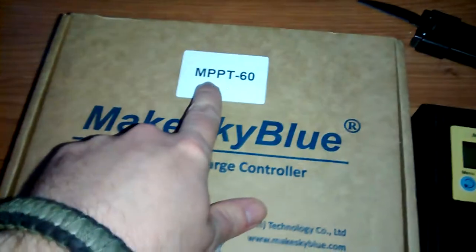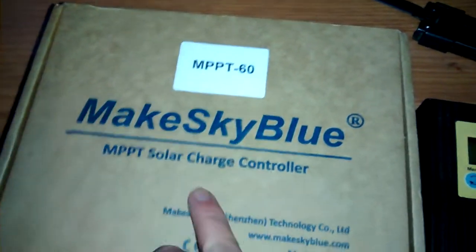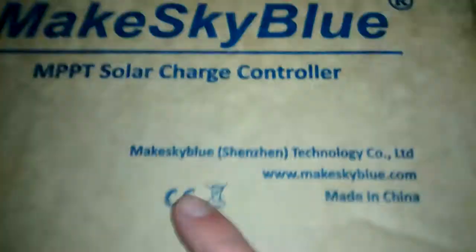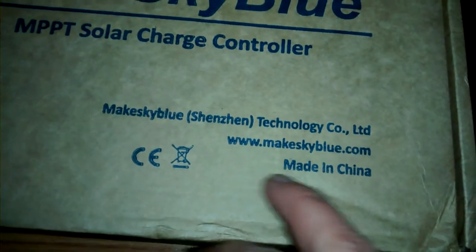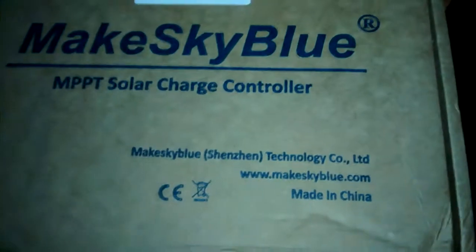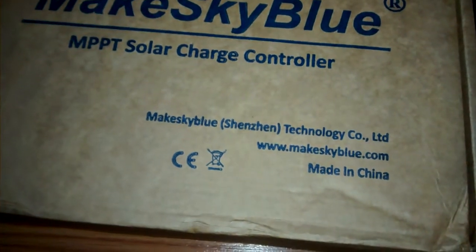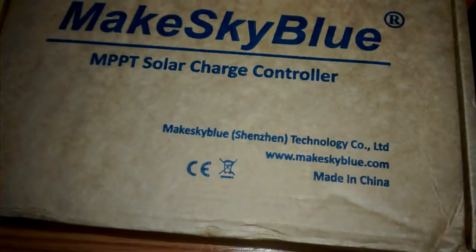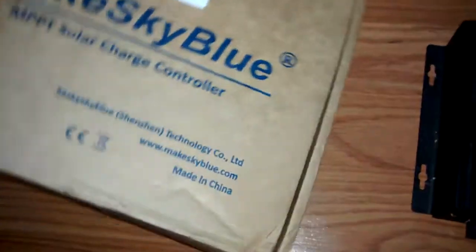This is a quick video about the Make Sky Blue MPPT Multi-Point Power Tracking 60 Amp Solar Charge Controller. Made by Shenzhen Technology Co. Ltd., made in China. Shenzhen is a huge technological Chinese port city known as the Silicon Valley of China. So this may be the future of charge controllers — stay tuned on that.